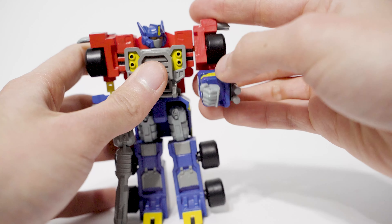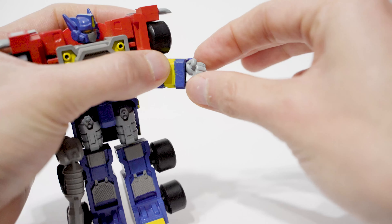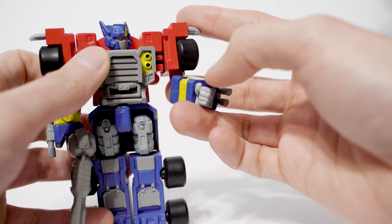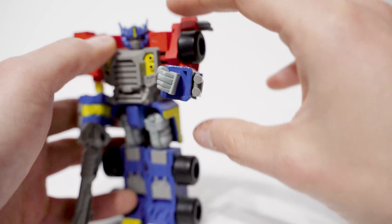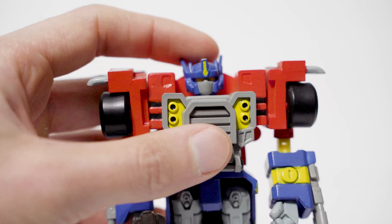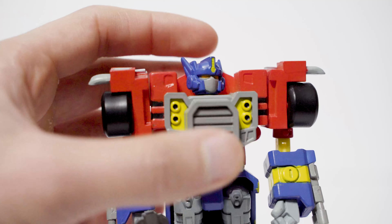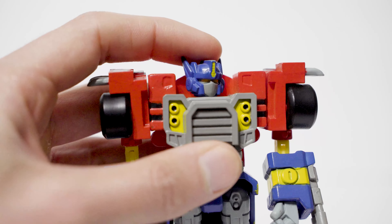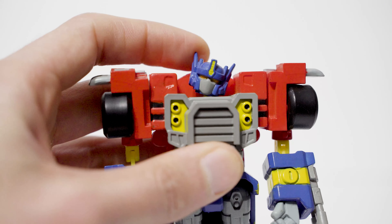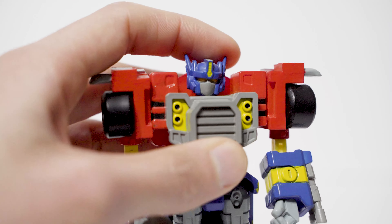He's got an elbow joint that goes 90 degrees, no problem, and a bicep swivel. The wrist does seem to want to swivel, but it's really tight and I don't want to break it — I'm going to say I don't think the wrist is meant to swivel, but it does seem to have some give, so turn it at your own risk. The head, which is probably my favorite part of the figure because it evokes the cartoon so well, is on a ball joint and he gets a lot of posability there. He can go pretty far down, pretty far up, and we can get some nice head tilt — very expressive head and probably one of the highlights for me.